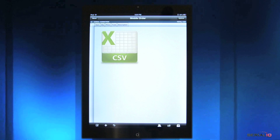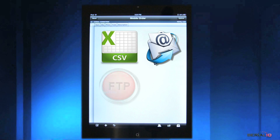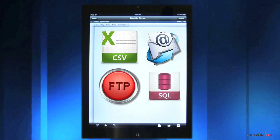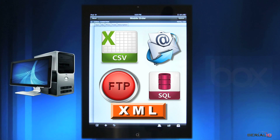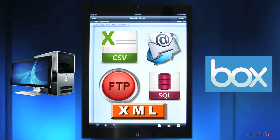After the count, inventory reports can be easily uploaded with a simple tap on your mobile device. The app can be configured to send the report as an Excel spreadsheet or CSV file via email, posted via FTP, inserted to SQL, posted via XML-RPC, or posted to an internet file service like Box.com.